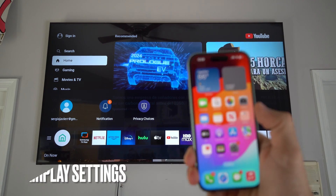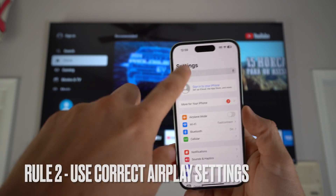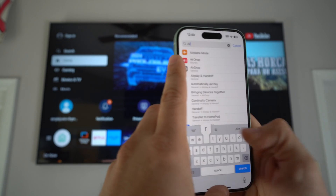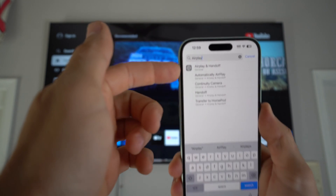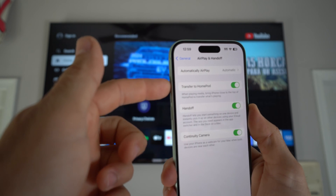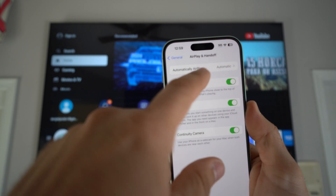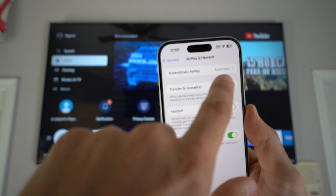On your iPhone, go into Settings. At the top, go to the search bar and type in AirPlay. You're going to get the first option: AirPlay and Handoffs. Make sure everything is enabled and that 'Automatically AirPlay' is set to Automatic.